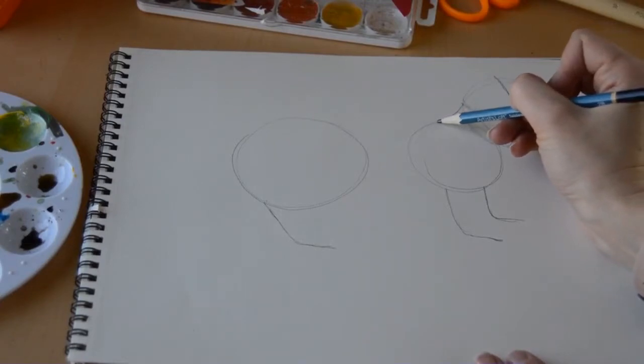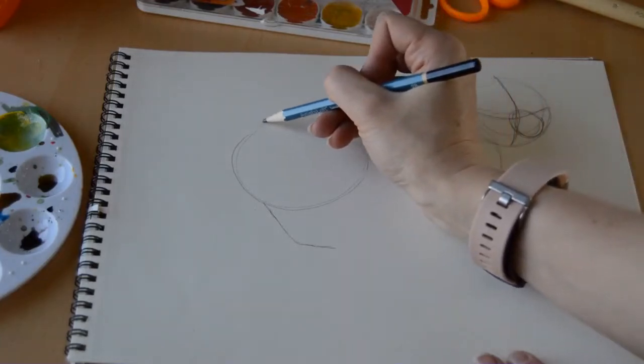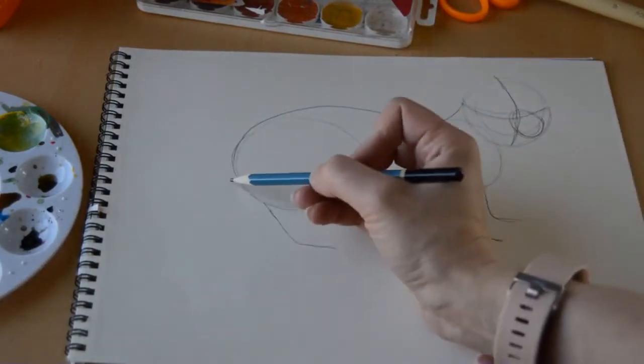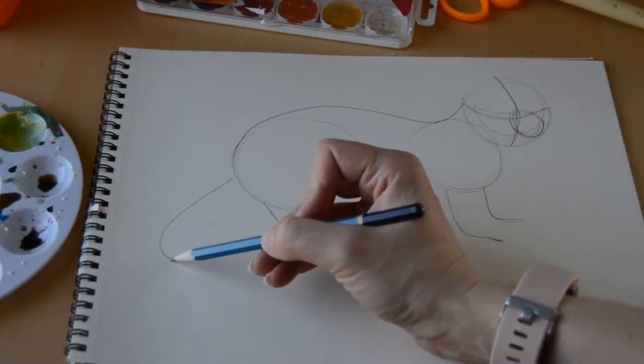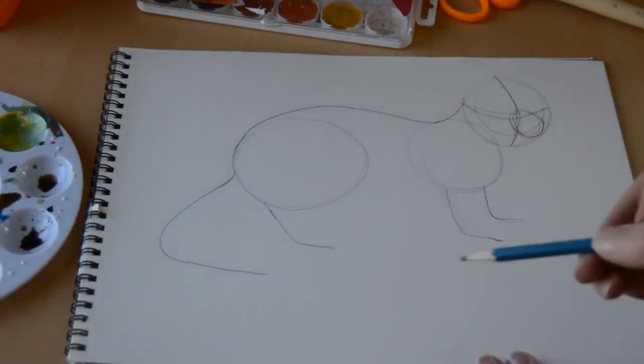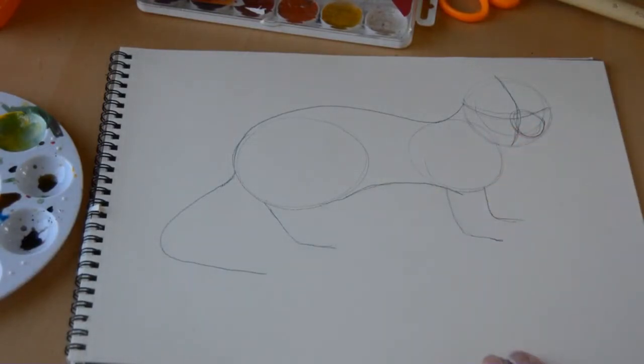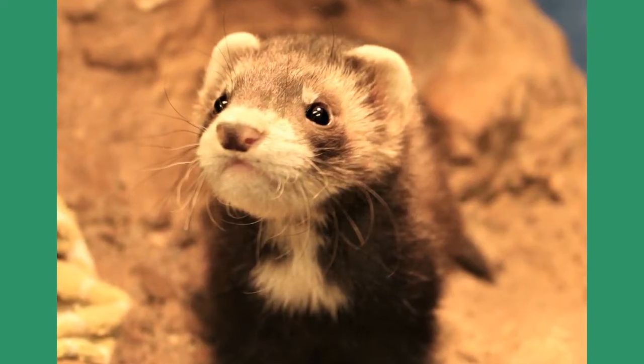Now we're going to give him a little bit of a neck — we're just going to connect our two top circles with a little curve, and continue along like a little mountain around his bum. Then we'll give him a nice tail that sticks out down towards the ground, and his belly kind of goes up like another mountain because he's got a skinny little middle.